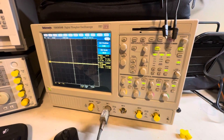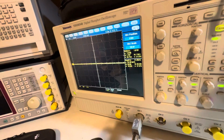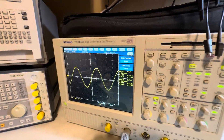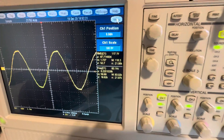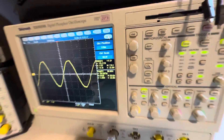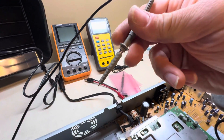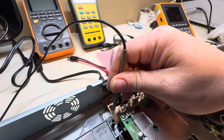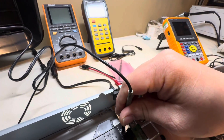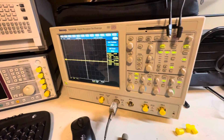Now let's measure mains — 120V AC. And there you go: we're getting 117 volts, jumping between 59 and 60 Hz, which is normal for US mains. All you do is connect the probe tip to the live wire. I'll connect it right here to the live, and there it is — that's all there is to it for measuring 120V in the US.